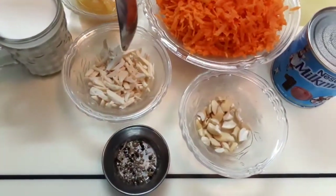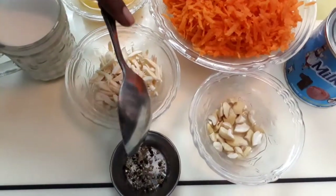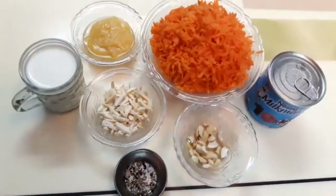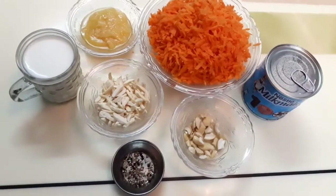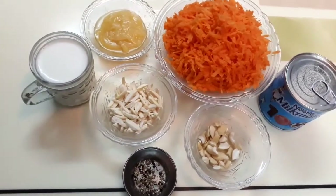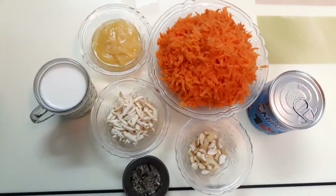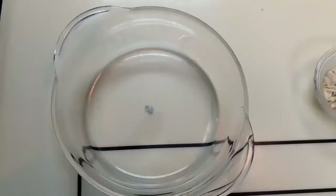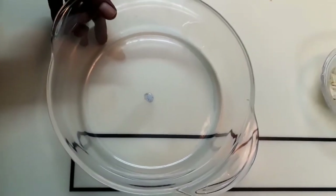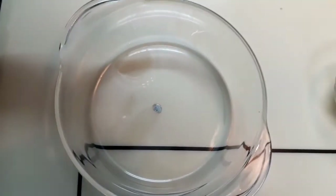Now we need to cook the carrot using the microwave method. This is easy. How do we make carrot halwa using the microwave method? We need to stir it and cook it in the microwave. I am using a microwave-safe glass bowl. We avoid plastic microwave bowls. We use glass bowls.